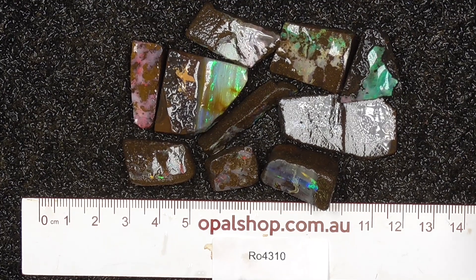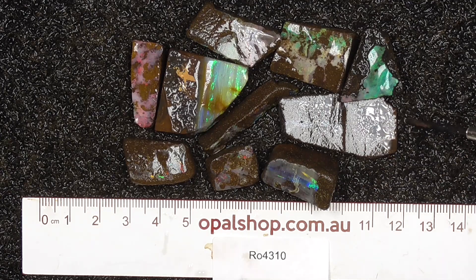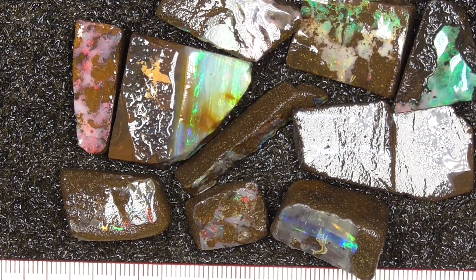Here's a parcel of Australian boulder opal from central Queensland, rolls in millimetres. The material's wetted and the white that you're seeing there is the light reflecting off the water. I've zoomed in a bit so you get a better look at some of these.